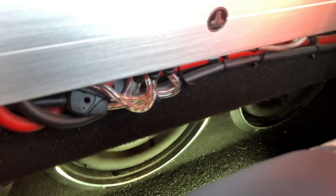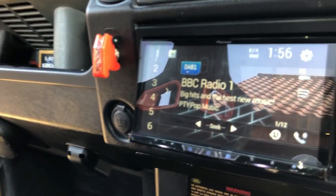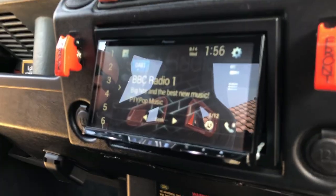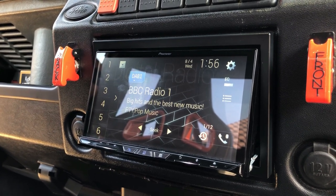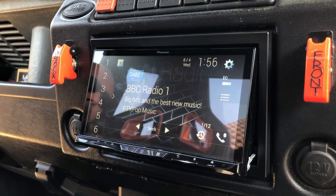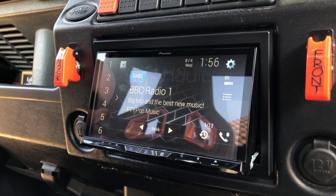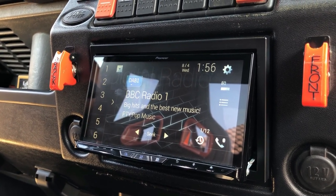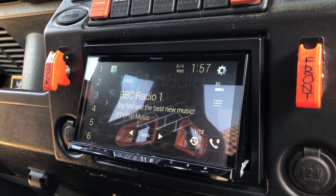In here we've gone for Pioneer wireless Apple CarPlay — the DMH-920, which has just been superseded by the 930 that we now have in stock and are fitting to Defenders going forward. It gives you wireless Apple CarPlay, Android Auto, DAB, Bluetooth, USB, and all the other features you could want. It's a great-sounding bit of kit and my favourite feature is, of course, the wireless Apple CarPlay — it's cracking.